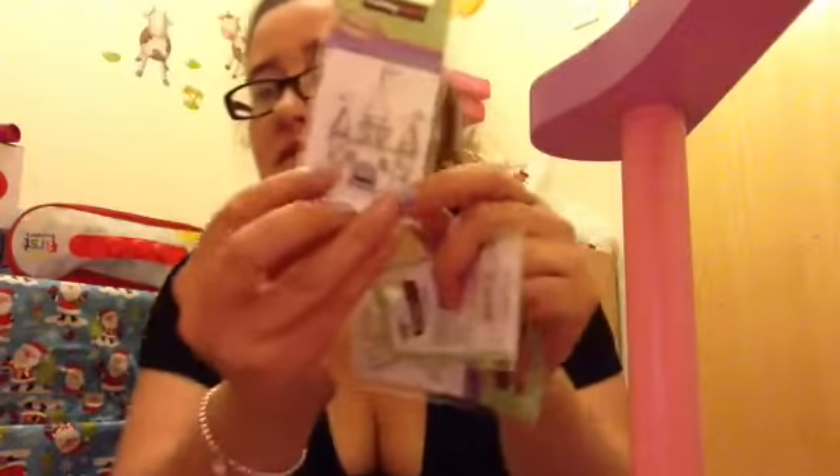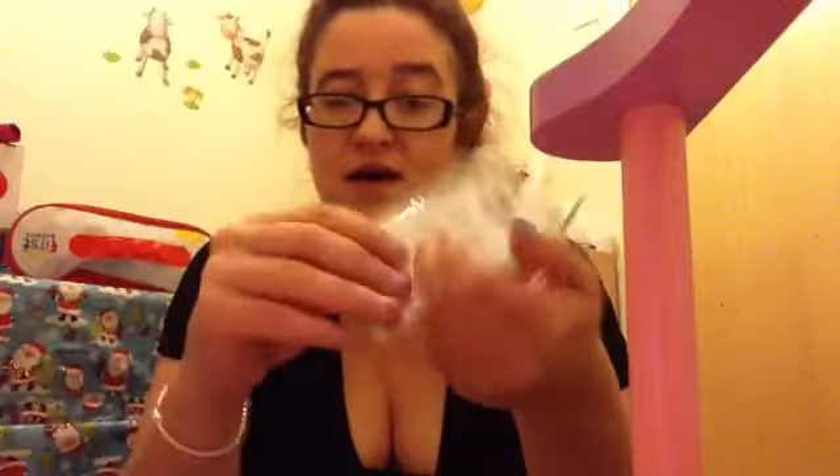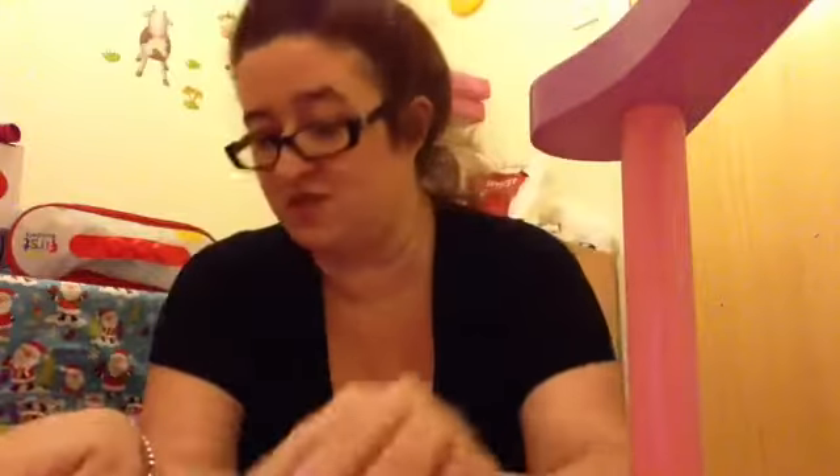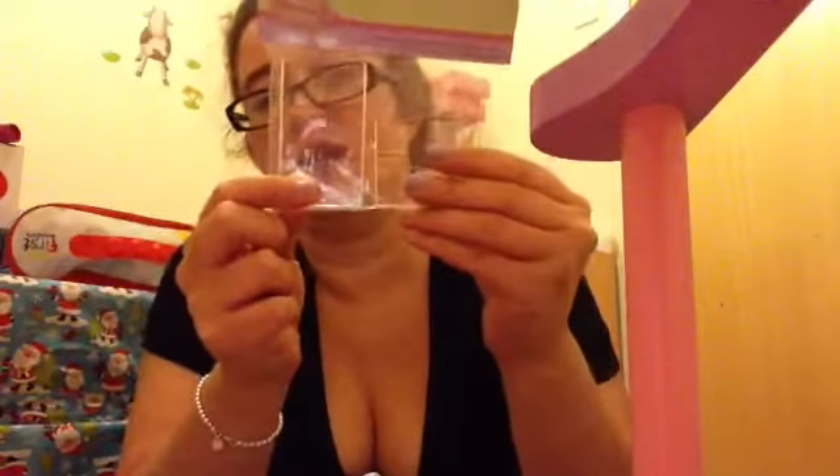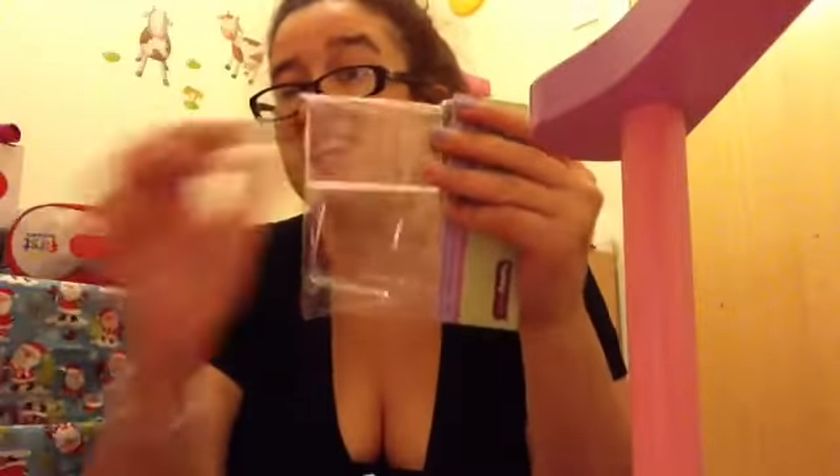I also picked up some stamps — these were 3 for £2. The stamps I got were a castle, which I thought looked really sweet, a tag, and a bow, which will look good on the Christmas cards. To use the clear stamps, I also got the acrylic stamping blocks — a small one and a medium-sized one. What you do is peel the stamp off, put it on the block, and press down. A great thing is you can see through these.